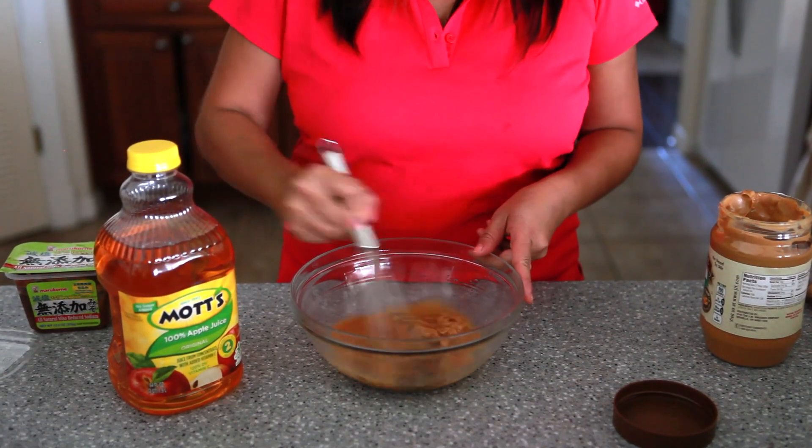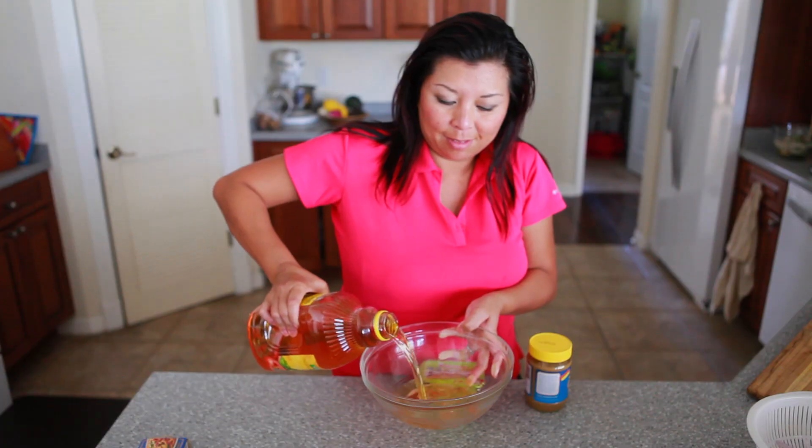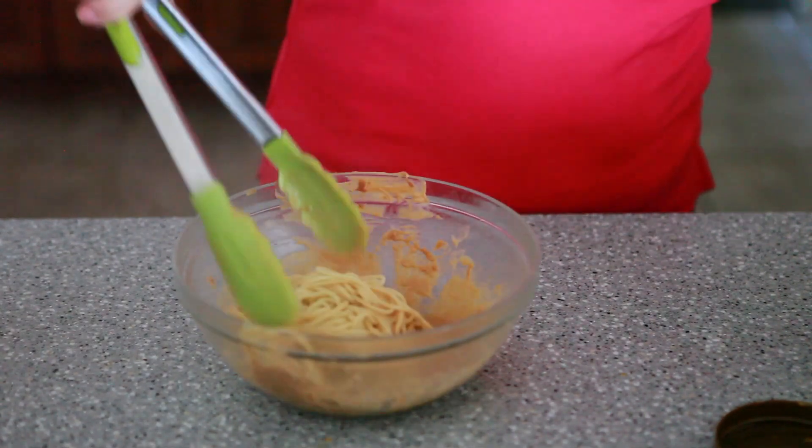In a bowl, whisk together the miso paste and the peanut butter. Whisk until it becomes well combined, and then add in the apple juice — and that's it. That's all you have to do. I'm tossing this with some cooked noodles.